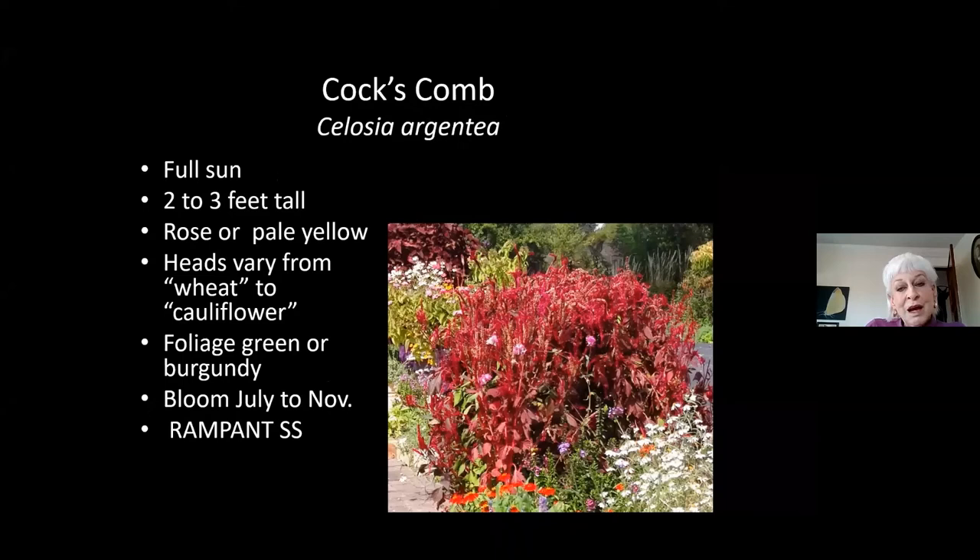Celosia, or coxcomb. You'll see the cauliflower-head form in nurseries — it looks like a red brain or red cauliflower — but those usually don't self-sow, and if they do self-sow they revert to this wheat form. They come in both purple and green leaves. When they're coming up in spring, I yank out all the green-leaf seedlings because I want the burgundy foliage, which is just as vivid as the flowers. I also pull any that bloom in a pale grayish yellow. These are crazy self-sowers, but they don't come up until it gets really hot — close to the first week of June — so don't be panicking if you don't see them early.